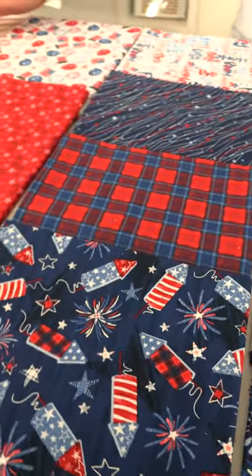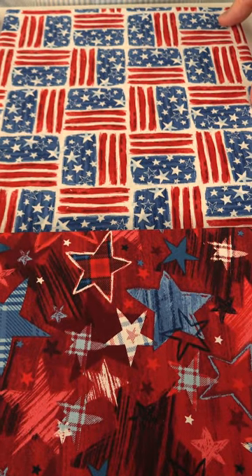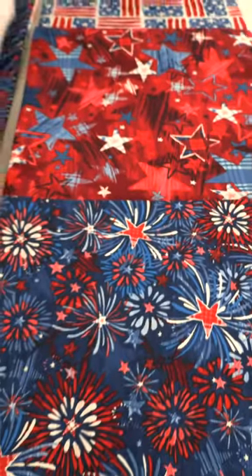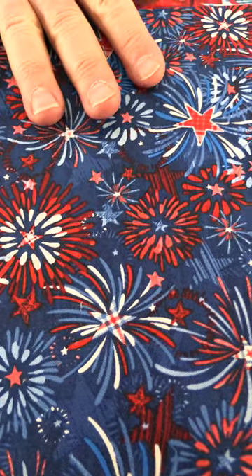Red, white, and blue is always a great theme. So we start off with this white ground with the sketch of the flag, a little play on the flag. And then we have this rich red ground with shades of black and fun little stars. Some have different decorations in them. And then we move here to the fireworks, just exploding fireworks on the blue ground.